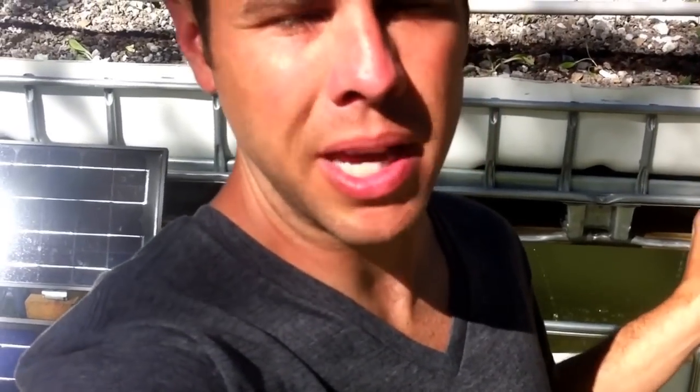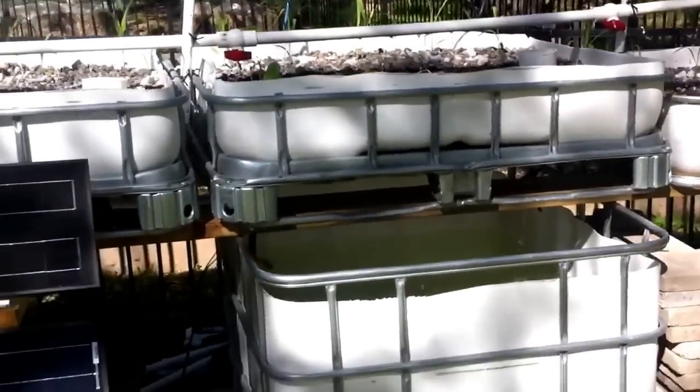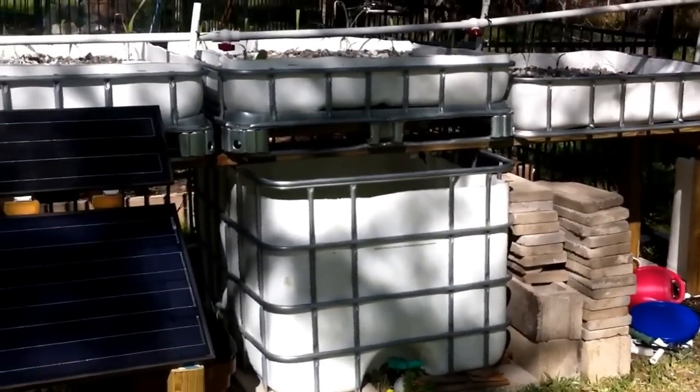Hey guys, I've had a lot of PMs on Facebook and emails asking about how the aquaponics system is actually set up. I'm going to try to give you a quick run through here. It is going to be in depth, so you're pre-warned that I'm going to get into some pretty dorky stuff, but I want to show you guys how it's actually set up so you can see the details of the setup. Sorry for the video quality — classic iPhone stuff.